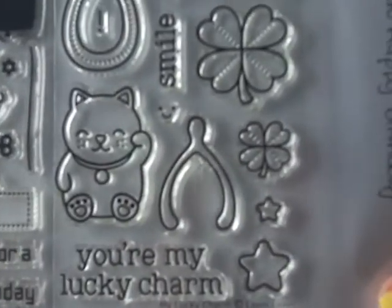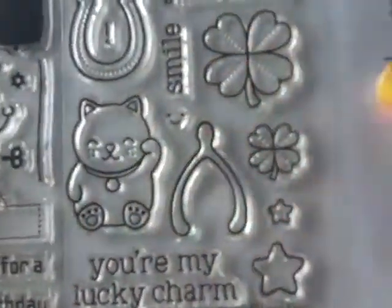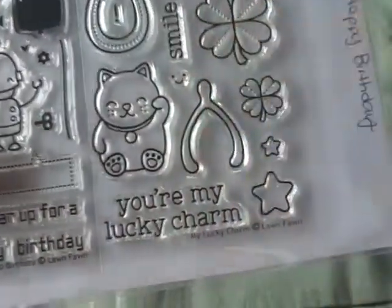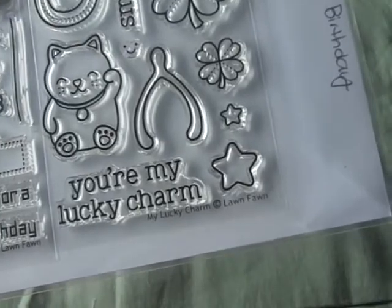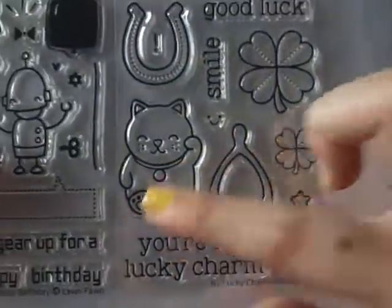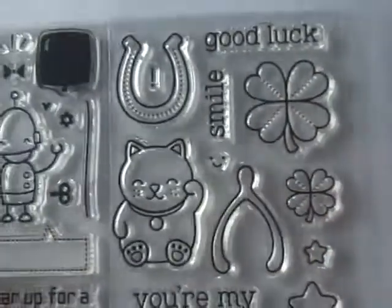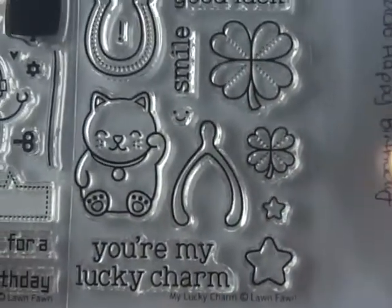Now I'll show you the rest of my stamp haul. I got My Lucky Charm and I was so excited — I love this little lucky cat. Once I saw it, I remembered the lucky cat from Sherlock, there was an episode with one. I also really like the wishbone and the little four-leaf clovers, so I got that one.